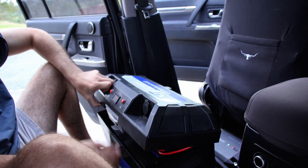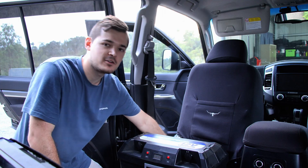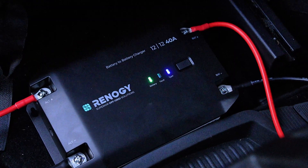Perfect! Super easy to install. Just make sure your starter battery is connected to the left side, which is the alternator side, and then on the right-hand side it just connects straight onto the battery.